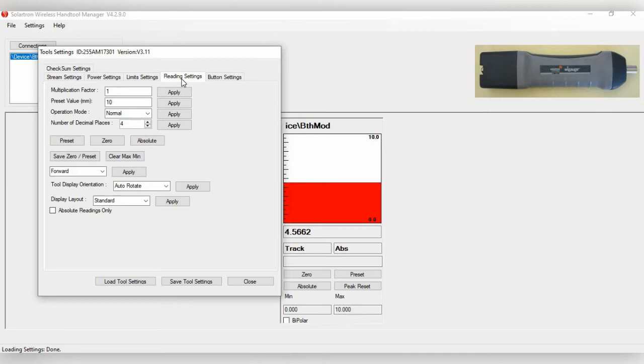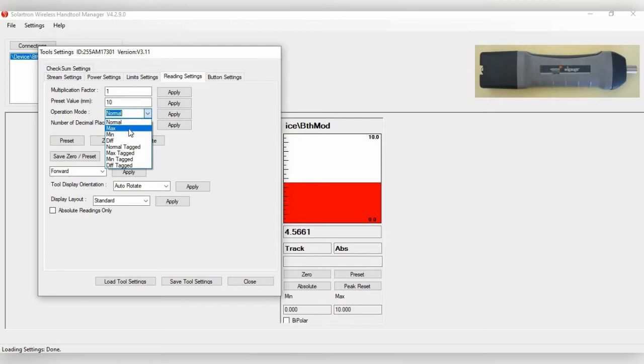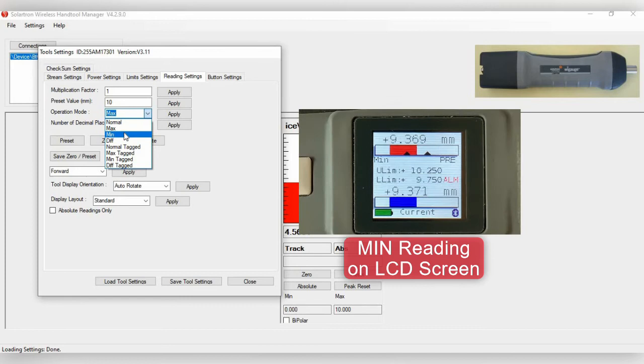Under Reading Settings, you can set preset and zero values. You can also apply a multiplication factor to change the scaling — by default it is in millimeters. The preset value will be set to 10. For Operation Mode, there are several options: switching to Max will display and record the maximum value on the WiGauge display screen.